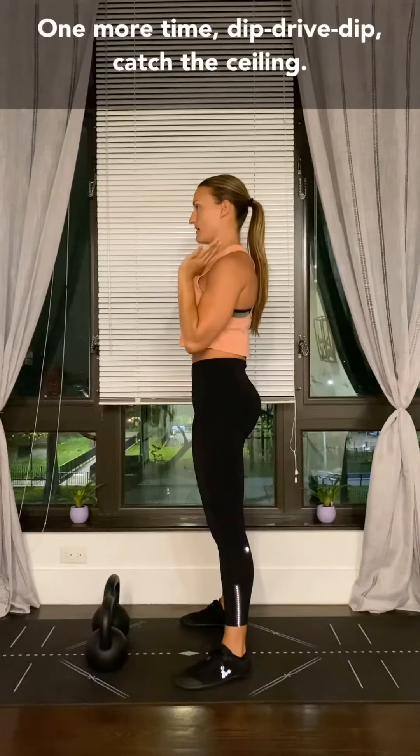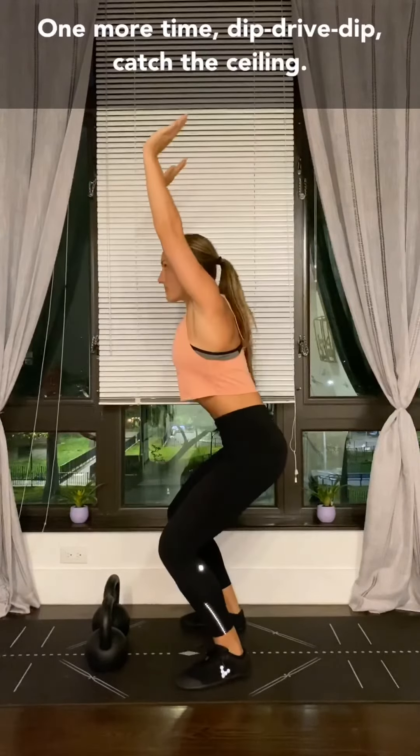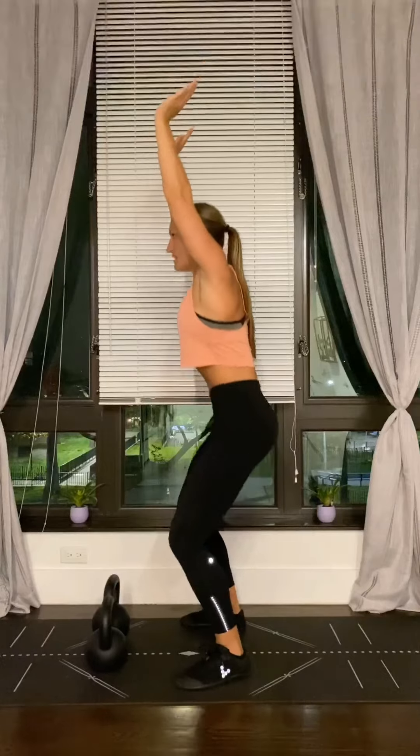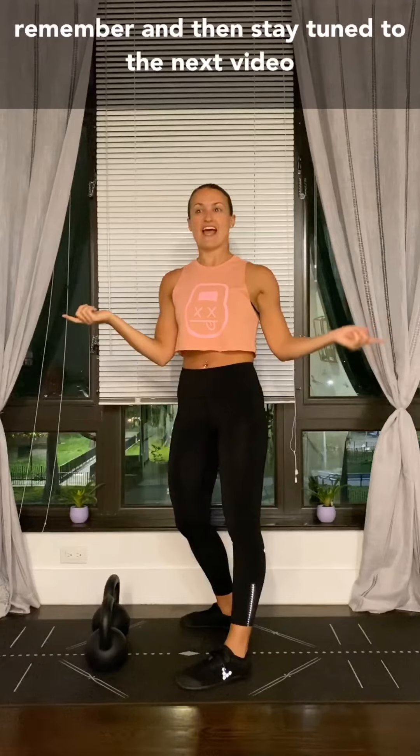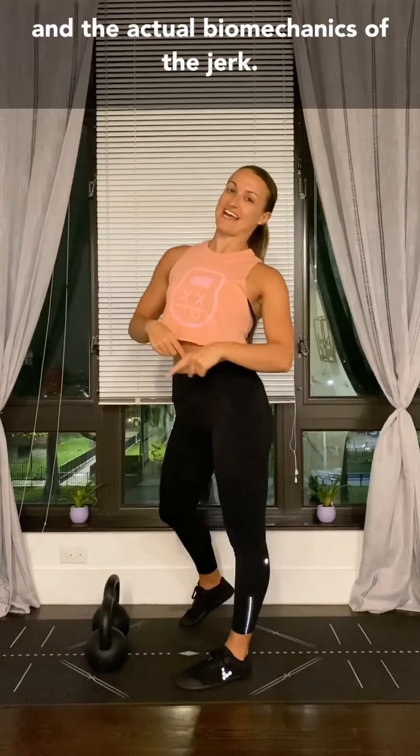One more time — dip, drive, drop. Catch that ceiling. Come on up. Hopefully that will help you remember. Stay tuned for the next video on the actual biomechanics of the jerk.